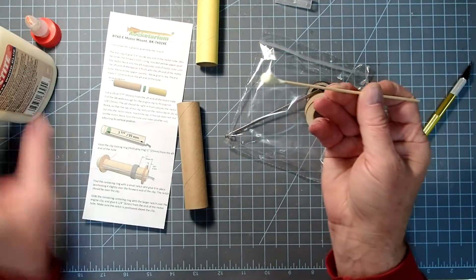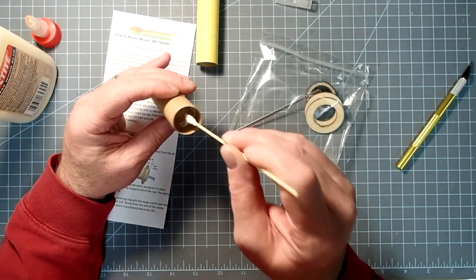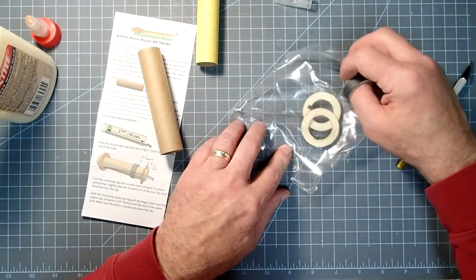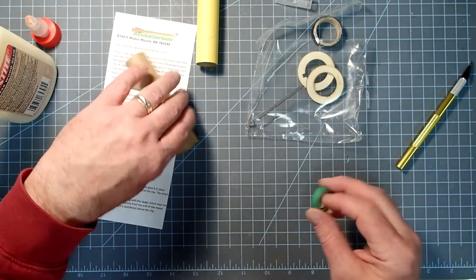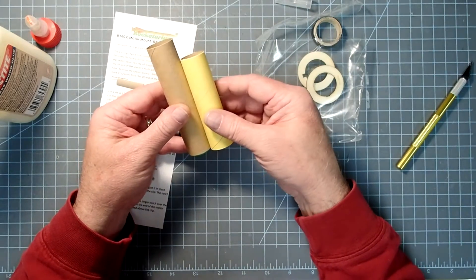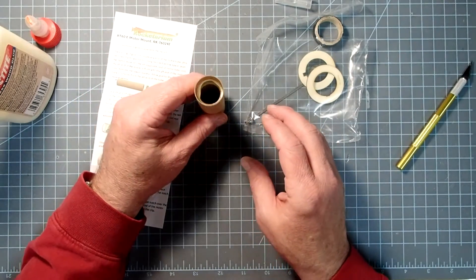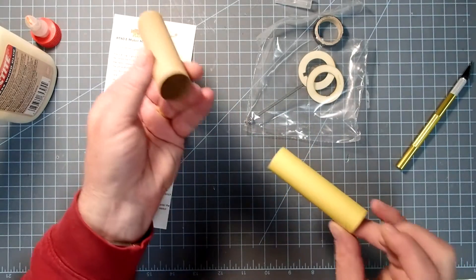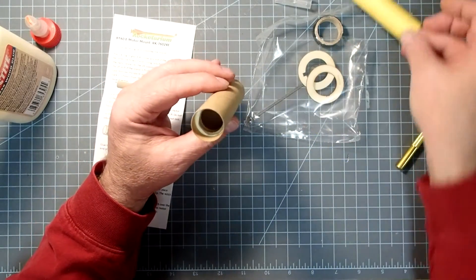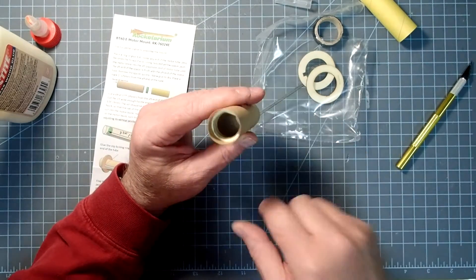Get some glue on the end of an applicator — it's better to be a little bit too far down than too far up. Then we're going to take the opposite end — here's our thrust ring. Put that in the aft end away from the glue. The spacer is going to go in flush — press that in until it's flush, and that's going to push all the glue forward. Take this out immediately so that you don't accidentally glue it into the motor mount. You can see it's pushed the glue forward and made its own fillet going all the way around.